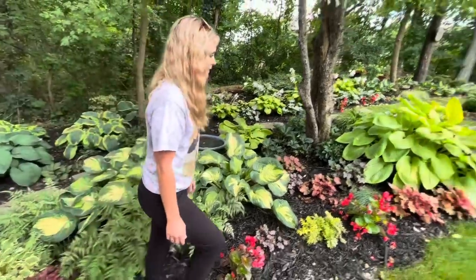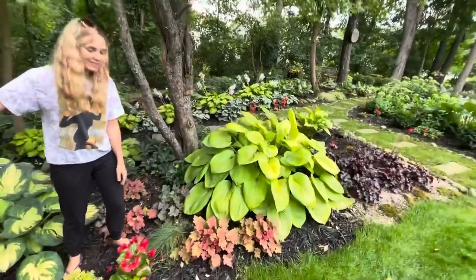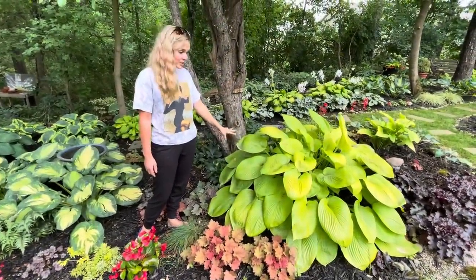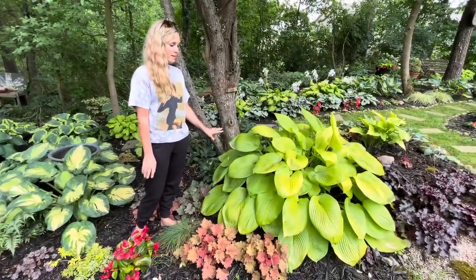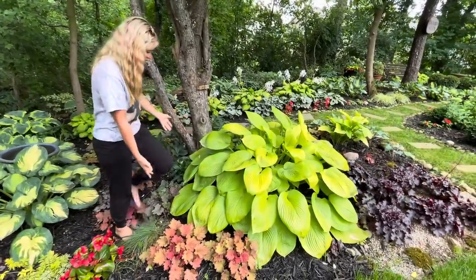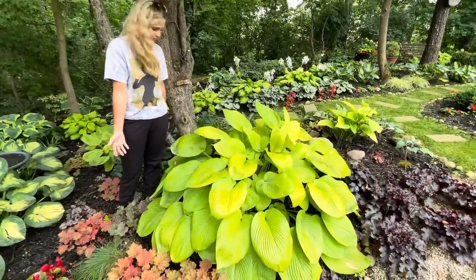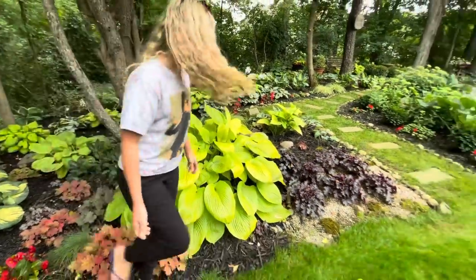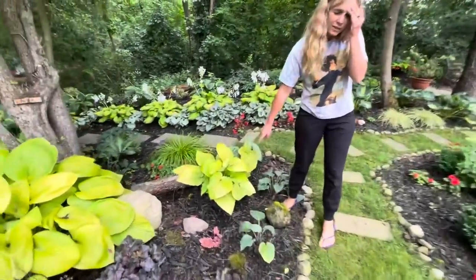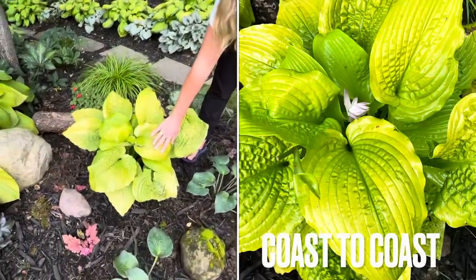This one up here — the same day we dug out those three down there, we dug this one out too. This one was also on the other side of my house and I was like, we gotta move these hostas, they need more room to grow. I'm so glad I did because look at how big it is — it's giant, it's so pretty. Sum and Substance.